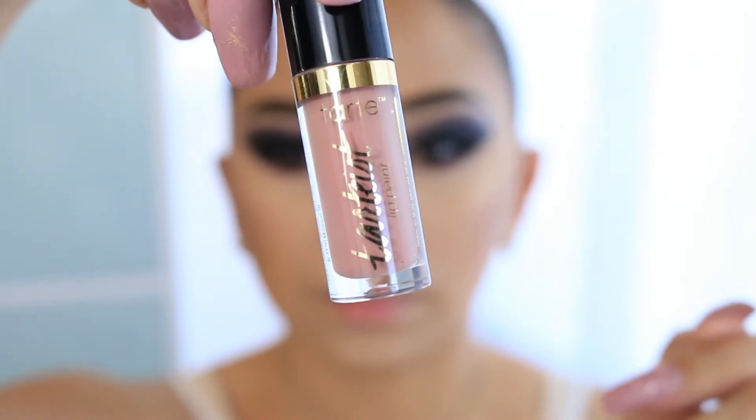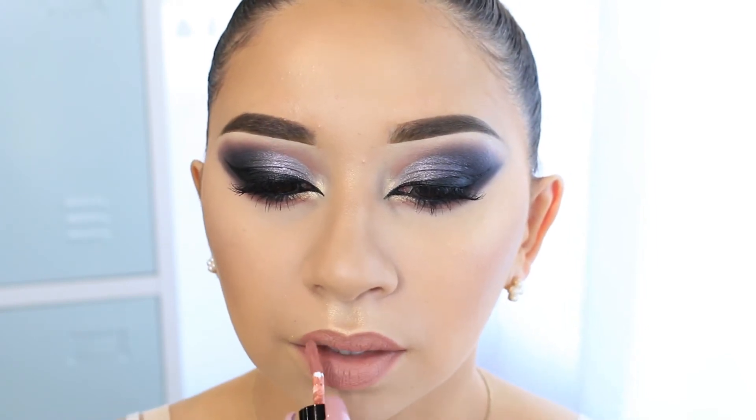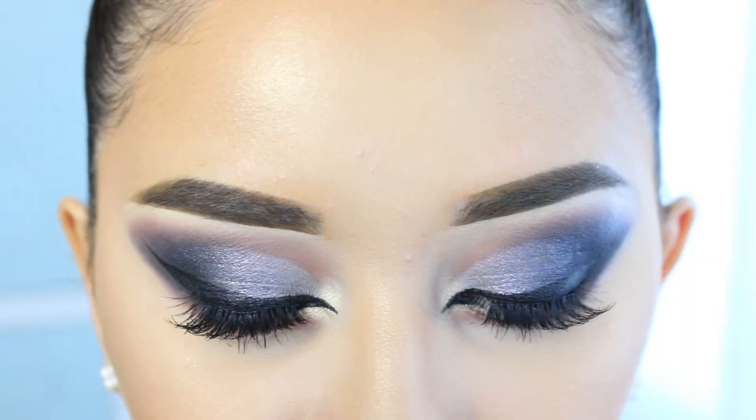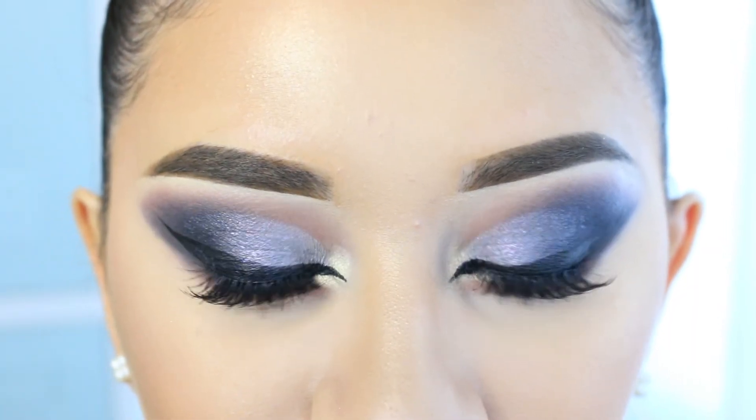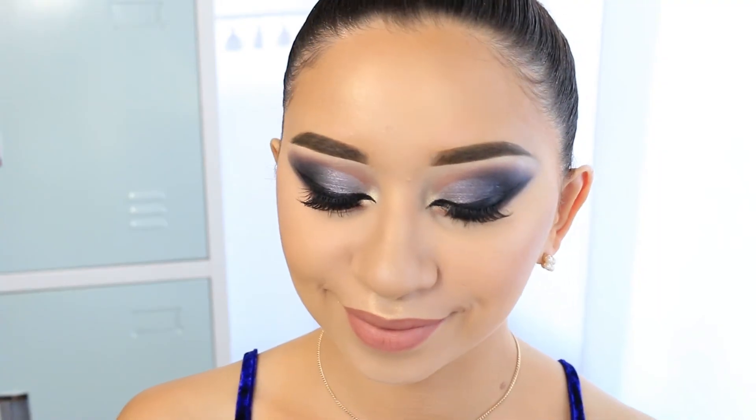For the lips I'm using one by Tarte called 'Birthday Soup.' I actually got this one with the blush I used earlier. This is the complete look — I hope you guys liked it! It looks so nice and glamorous, and I really did fall in love with this look.